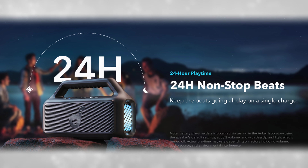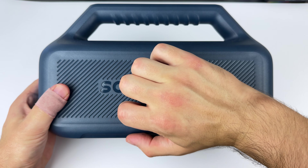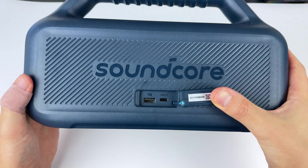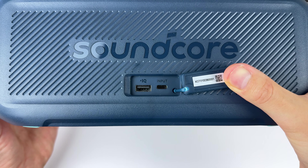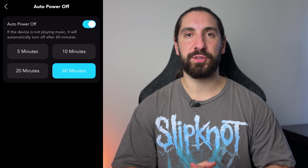When it comes to battery life, you're getting an advertised 24 hours, but that's at 50% volume with the lights off and bass up off as well — the same advertised amount that the Motion Boom has. You also get USB-C in for charging and a USB-A out to charge other devices, but there's no auxiliary port on either speaker. In the app, you get some auto power off customization as well.